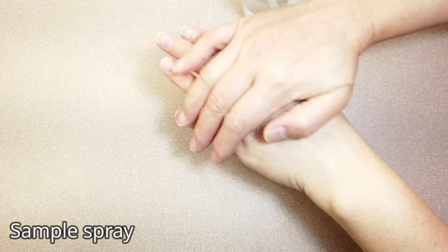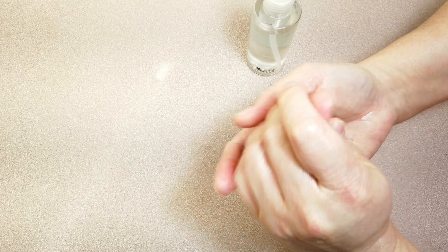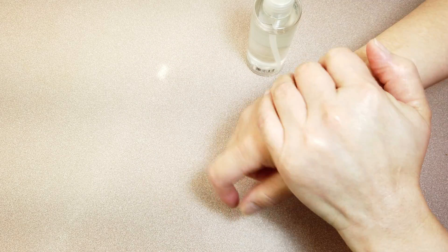Glycerin is a wonderful skin moisturizer. Applying the diluted version makes hands smooth. It helps retain moisture in the skin and thus nourishes dry skin.